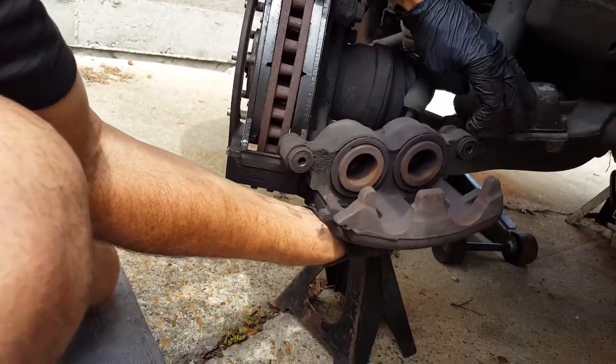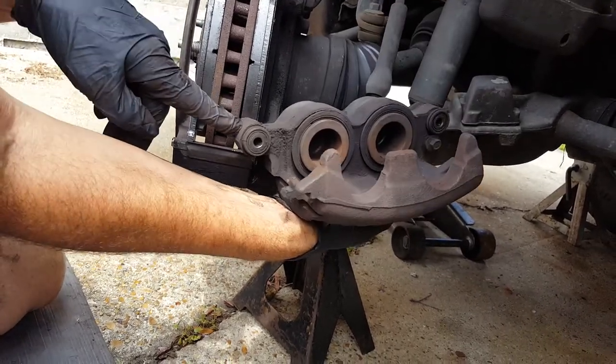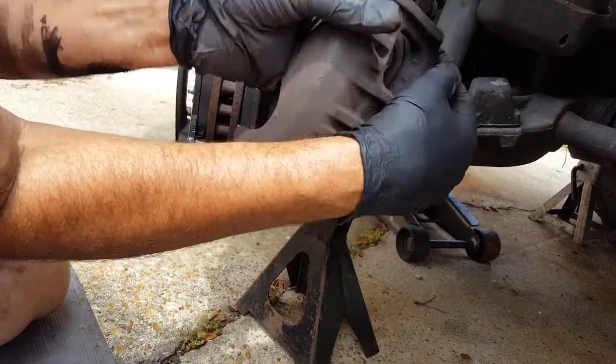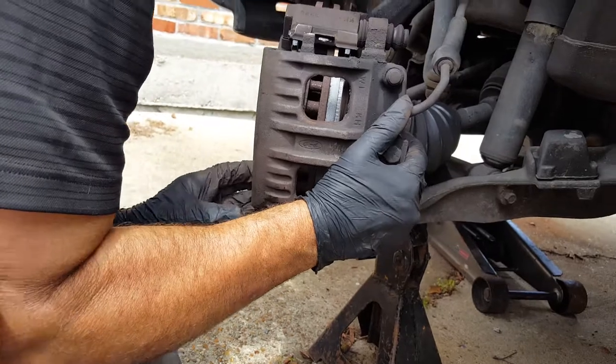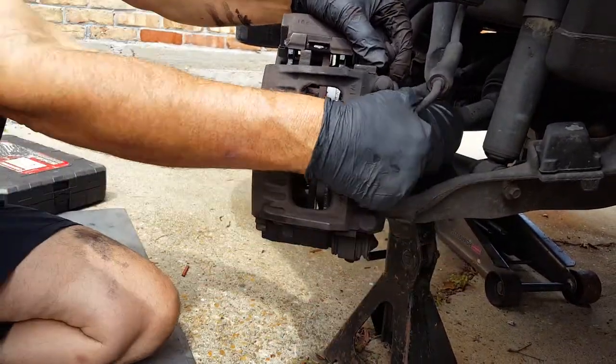You don't want these things heating up — the heat from the brakes will actually cook the grease inside of these things. So we are going to take this apart and grease it all properly, but I wanted to show you how this is just going to fit over here.